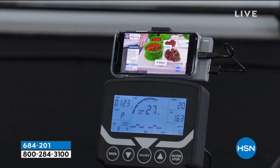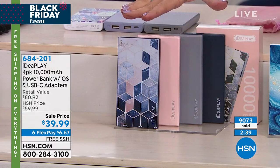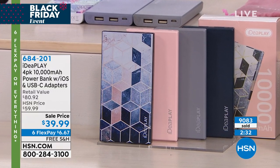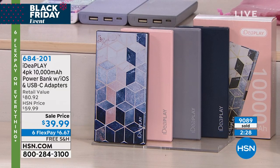We have been very, very busy with these. Half of our quantity sold yesterday, so the rest will probably sell out today. Right here you have the navy rose color — a pretty abstract geometric shape. Rose, gray, and navy are all included in the navy rose choice.